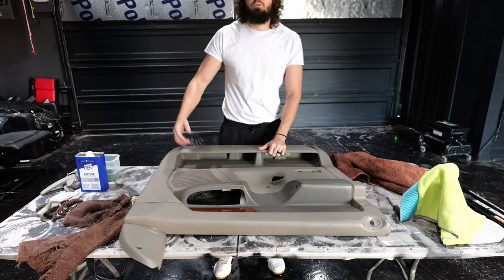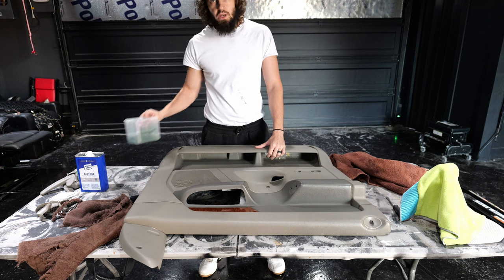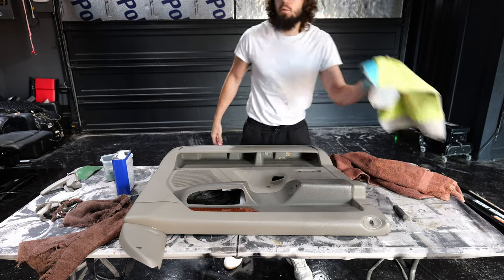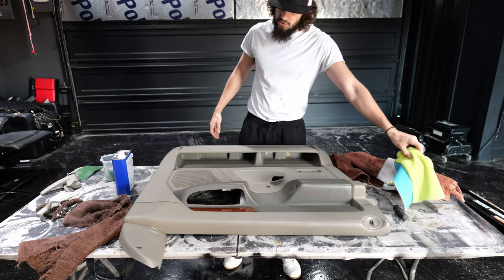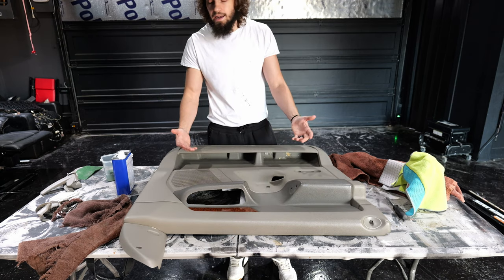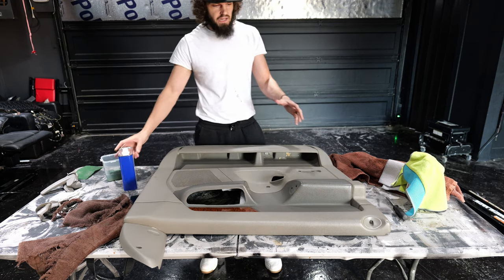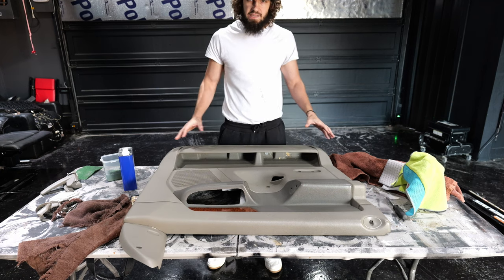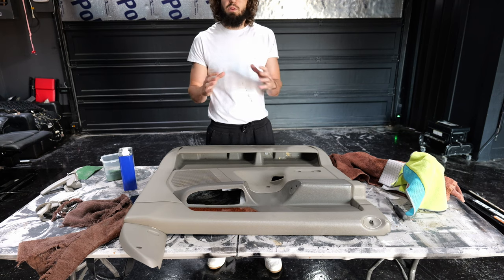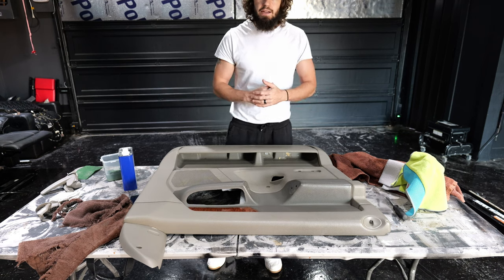First step we need to jump into — it's going to be common across whatever we use — is prep. It's also referred to as one of the most important steps. We have our door panel here, and for prep we are going to start with soap and water, then move to acetone, and finish with isopropyl alcohol. Soap and water is going to get off any of the heavy stuff — down in the door panel there's some gunk. The acetone is going to penetrate, scuff up the surface, and make sure it's nice and easy to bond. Then the alcohol is just going to get off any fingerprints and contaminants. You want to do that right before you paint.